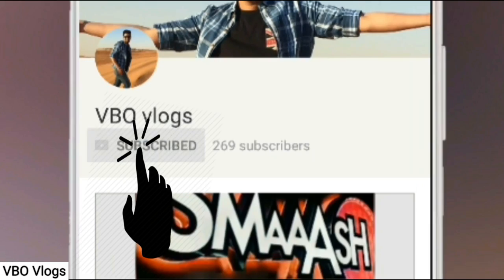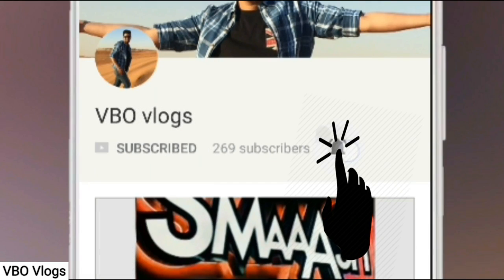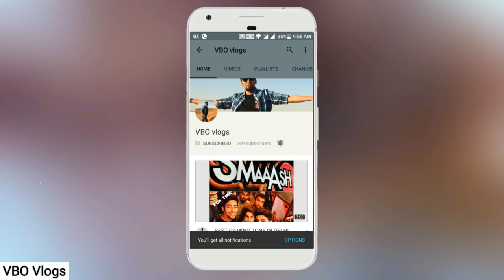Click the subscribe button and press the bell button to get the latest videos. Friends, I was here at the Pacific Mall and I have seen a very interesting thing here, so I want to show you that too. Let's see.